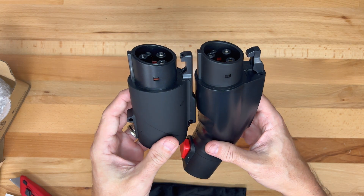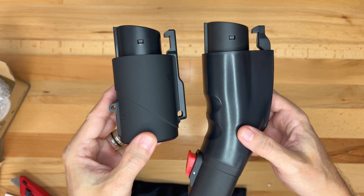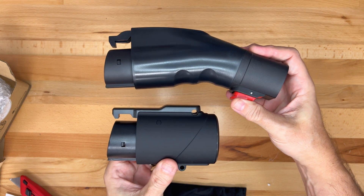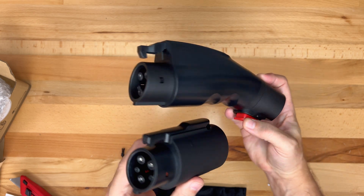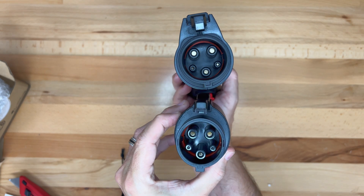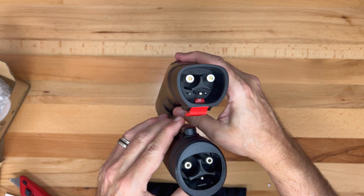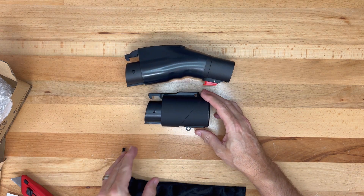Here are the two adapters side by side. They are functionally similar — just one is longer than the other. There is a difference in capacity: the larger adapter supports up to 60 amps while the smaller adapter supports up to 80 amps. The larger adapter is 8 inches long by 3 inches tall by 2 and a quarter inches wide, while the smaller adapter is 4.9 inches long by 3 inches tall by 2 and a quarter inches wide.